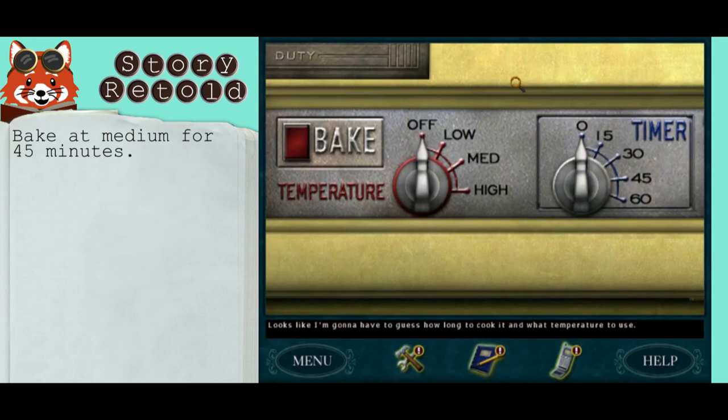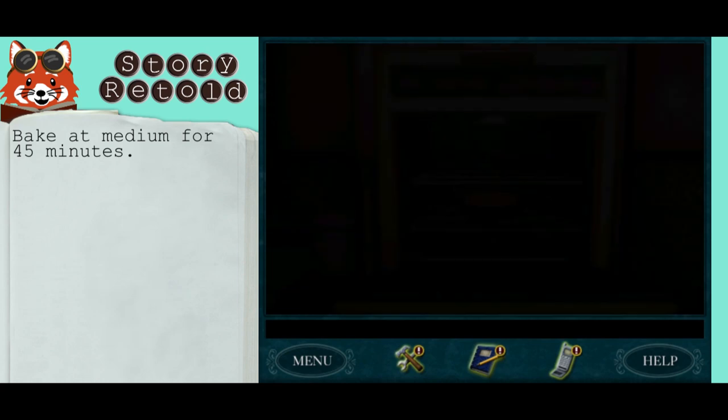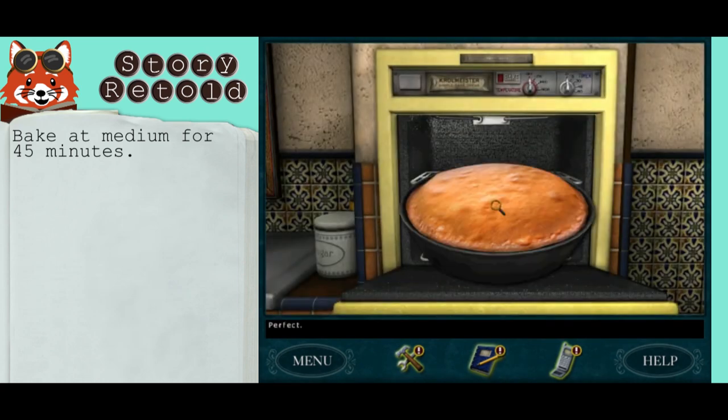It looks like you have to guess how long to cook it and at what temperature. There are a few ways of doing this — you could cook at a low setting for several takes. But to make it easy, just choose medium for 45 minutes and click bake. It'll look like this. Perfect.